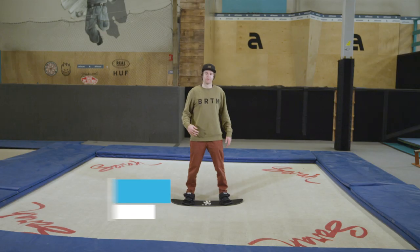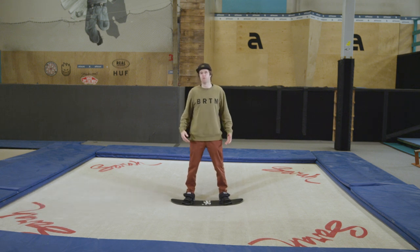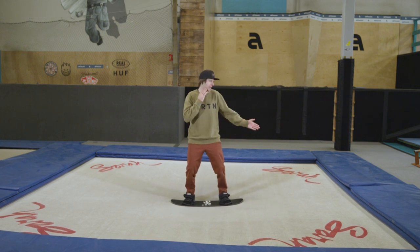As soon as you're comfortable jumping around the trampoline with a board attached to your feet, you can start practicing actual movements that you might use on a snowboard. I'm a regular rider, so you'll see my head is looking this way a lot of the time while I'm riding.